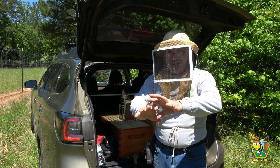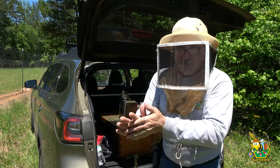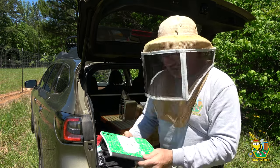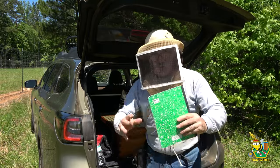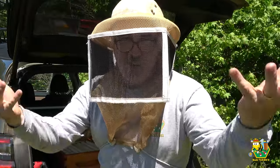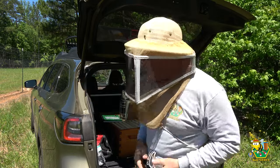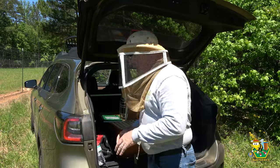The last time I was out here I left thinking I've got to do this to this hive and that to the other hive, and I really couldn't remember. So I'm going to take advice I received a long time ago and start taking notes. I've got my son's old math journal — he had a whole bunch of extra paper in it. I'm also going to number the hives one through twenty so I can easily keep track of what's going on and not let things get out of control, as seemed to happen at the other bee yard.